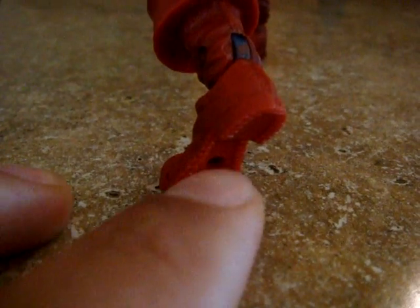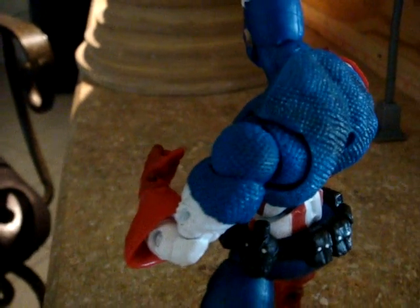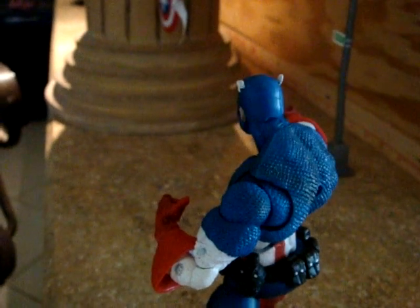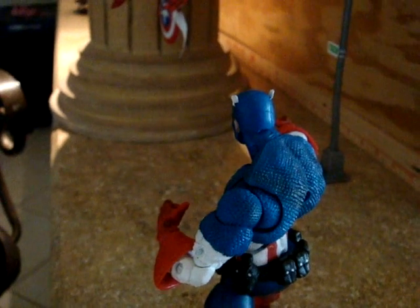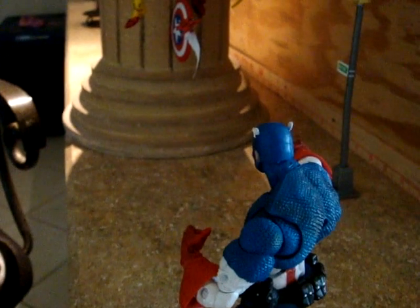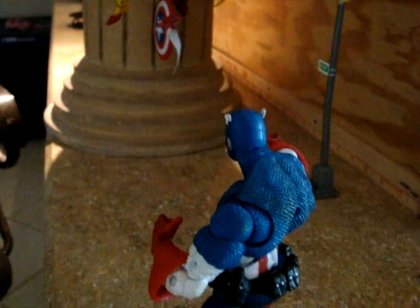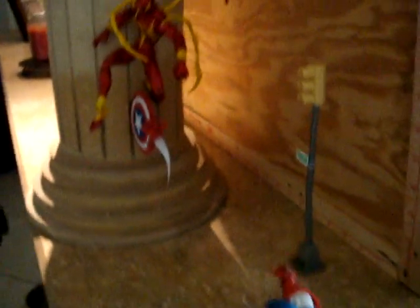Avoid the ridges in anybody's boot, the hole pegs, any raised pieces. Avoid that stuff because it will get trapped in there and it's kind of hard to get out. But if you do have a problem getting any of the wax residue off, use a cloth with warm water — no soap, no nothing — just a cloth with warm water and it will come right off.